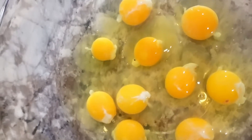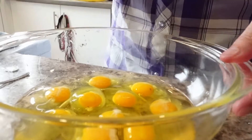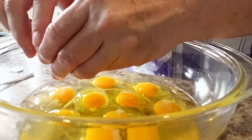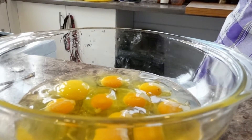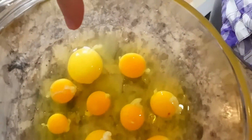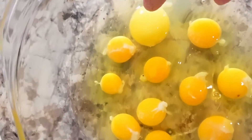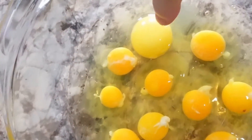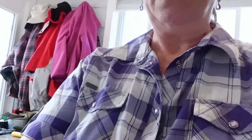The color is absolutely amazing. Now I'm just going to break this store-bought egg into the mix to show the difference in color, because there's usually a pretty big difference. A lot of store-bought eggs are in storage for so long. So there's the store-bought one — huge compared to the others. But the fresh ones are more like an orange yolk, and the store-bought one is like a pale yellow, and it's kind of wrinkly. Store-bought eggs are really quite old — they've been in storage for a long time before we buy them.